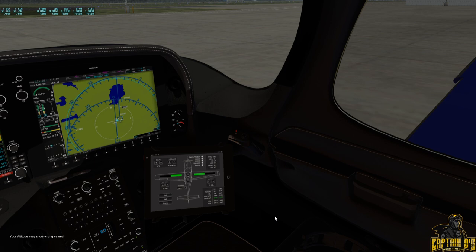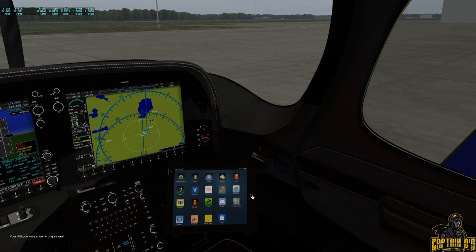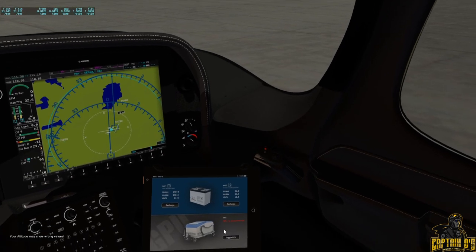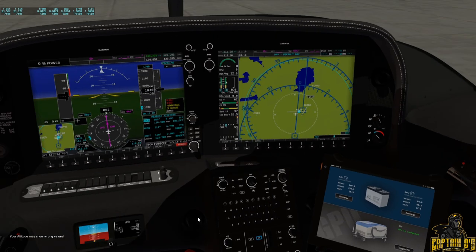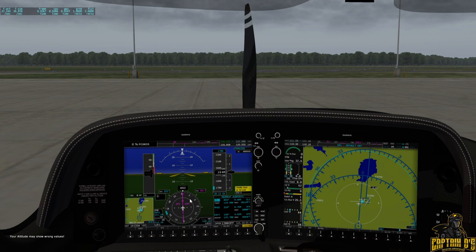It comes with the Garmin G1000 avionics package — a much better G1000 than the default X-Plane one. You can also go into the tablet to the battery section and add a ground power unit. We're on the ground and haven't started the engine yet, so we'll go ahead and just run off of ground power while we talk about the airplane.